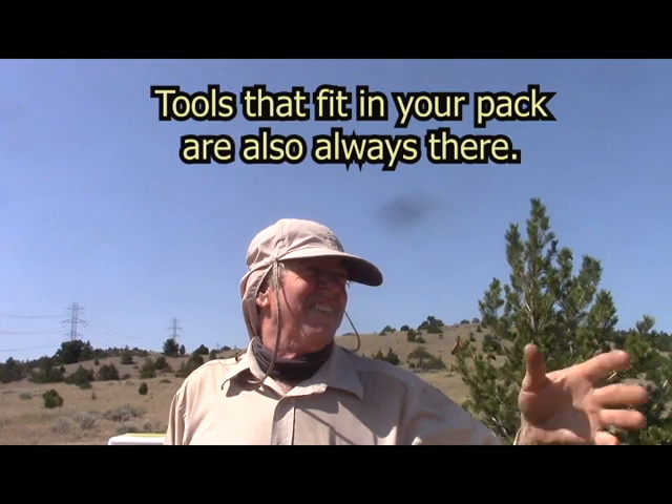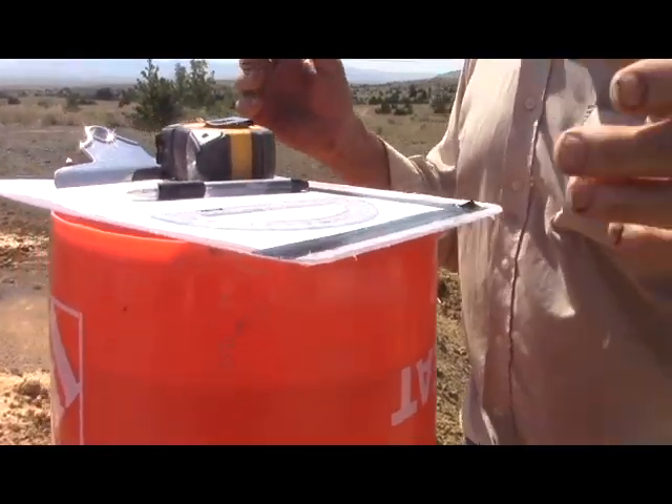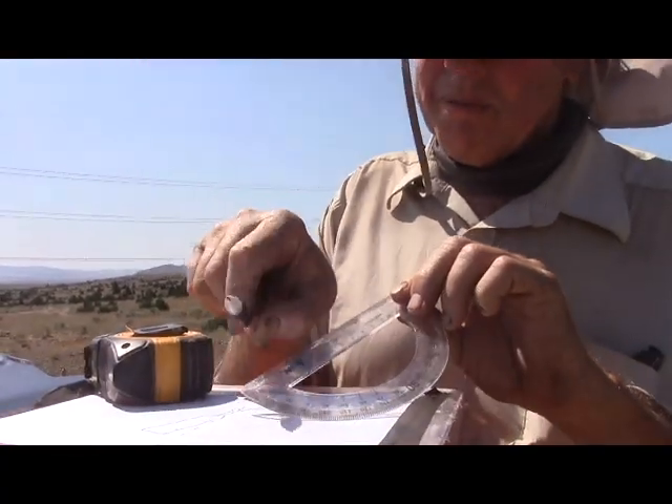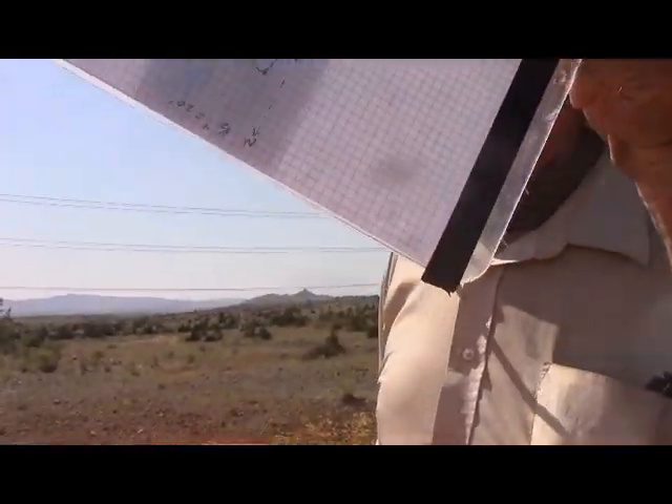I'm doing this with simple tools. I've got a big fancy theodolite at home and I could have brought it, but it's big, it's heavy, and it's got issues with batteries. So it's simpler just to use simple tools. We should be able to easily get within about 10 percent plus or minus of the volume here, and you can too with simple hand tools. Basically we've got a stack of buckets, a tape measure, a pen (though a pencil would be better), a simple protractor, and a piece of graph paper.